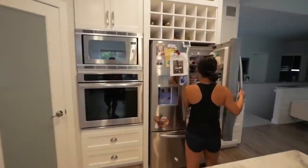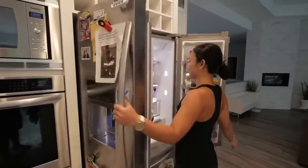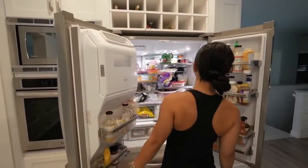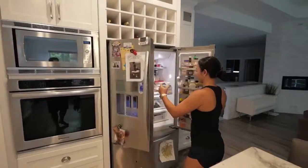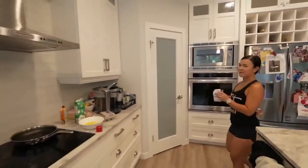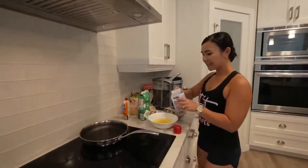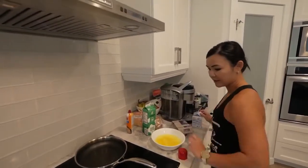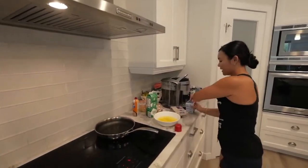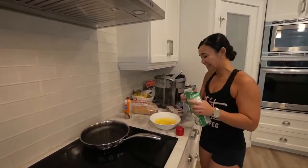I'm cracking six extra large eggs and I'm actually going to add a little bit of egg whites just to make it more protein-rich. I like whole eggs but I always want a little bit more. And then I'm going to add some cream just to make it a little bit more rich.